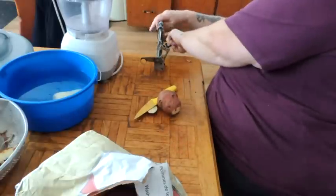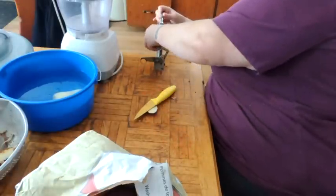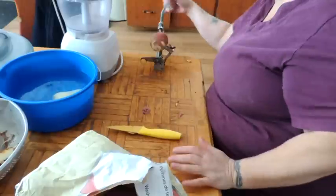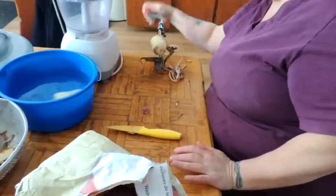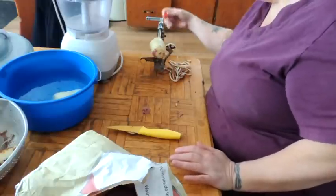So when I get enough potatoes peeled — you can do this with one potato, you can do this with ten — but I'm going to peel several also because my piggies like potatoes.